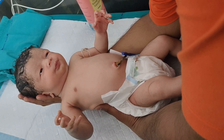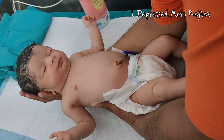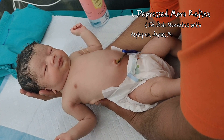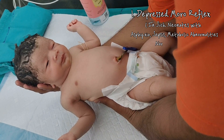Now let's look at the abnormalities of the Moro reflex. The Moro reflex may be depressed, which can be seen in sick neonates due to asphyxia, sepsis, metabolic problems like hypoglycemia, hypocalcemia, and in narcotic effect.